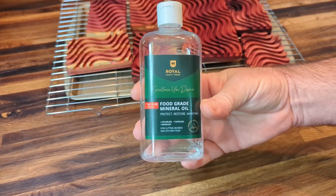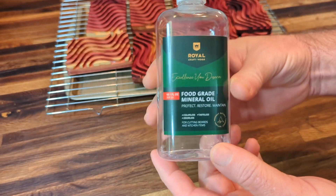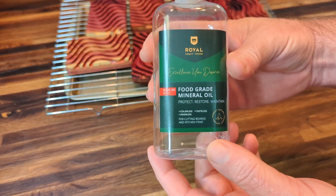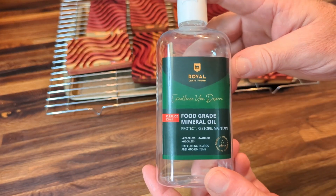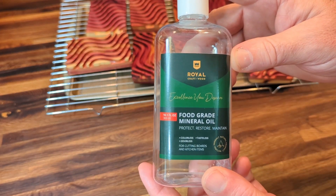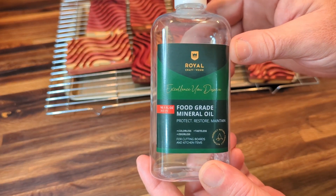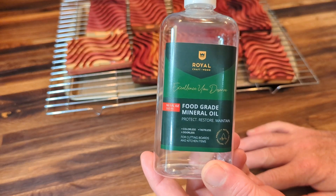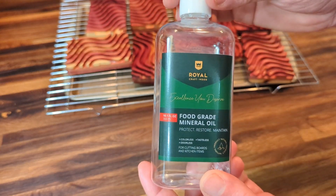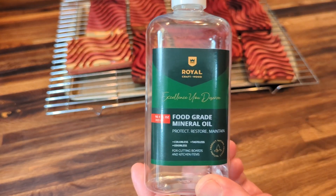Hey guys, today we're looking at Royal Craftwood food grade mineral oil — an all-natural product for finishing wood projects. Royal Craftwood sells a lot of bamboo products and recommends this as a bamboo conditioner to keep it looking good and prevent it from soaking up stains or bad odors.